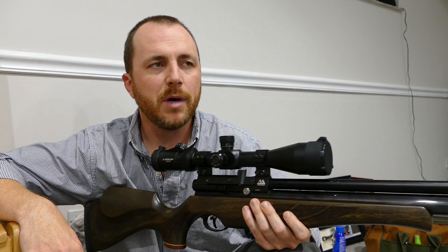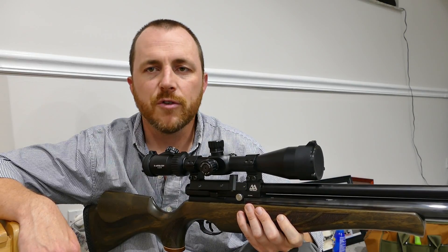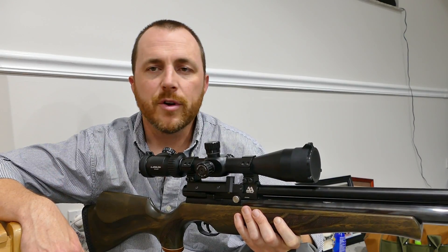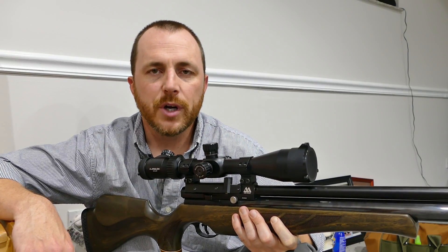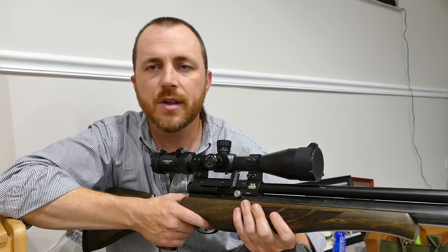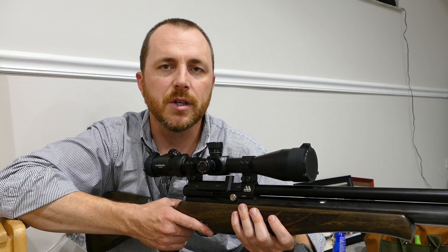The adjustable power level makes it a do-it-all gun. Here I am shooting in my basement at maybe 8 to 10 foot-pounds with the power cranked way down, but I can also go out in the woods and shoot 30 foot-pounds at 80 yards with the heavier pellets. Its favorite pellets seem to be JSB 15.89 and 18.1 grain. The trigger pull is crisp — not the lightest I've ever fired, but maybe between a pound and two pounds, very crisp. I really like it.